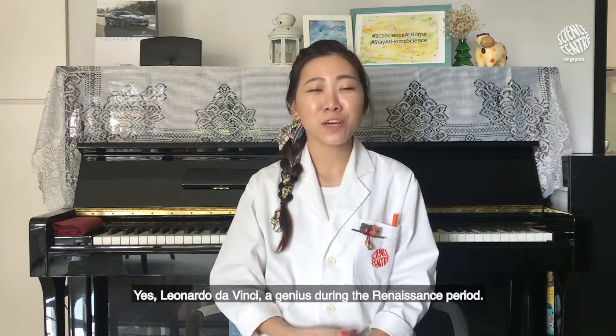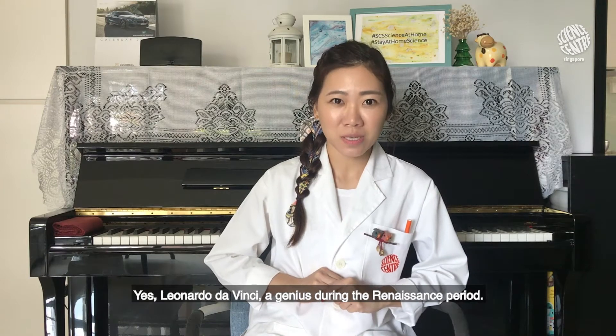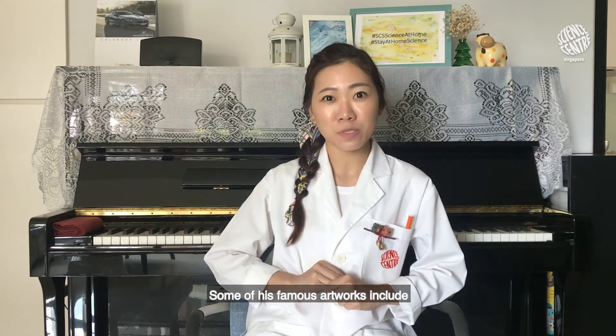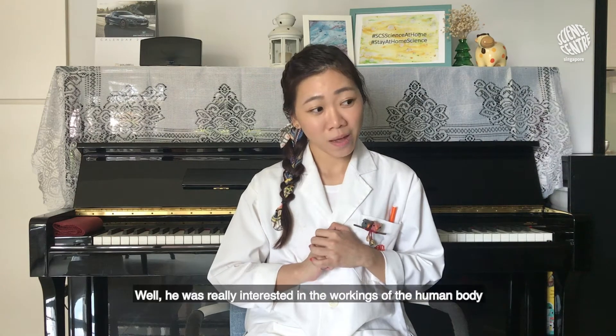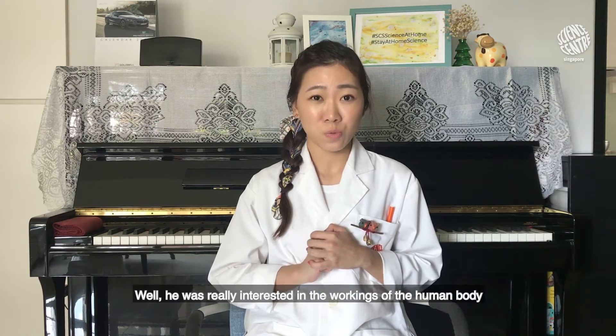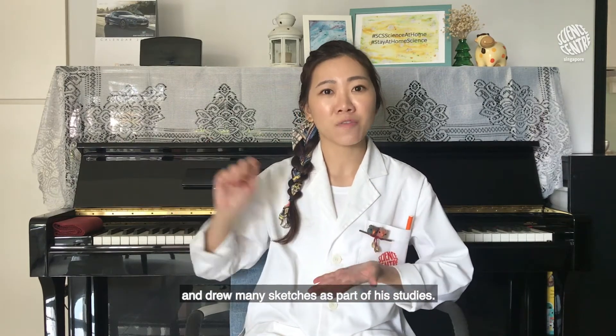Yes, Leonardo da Vinci — a genius during the Renaissance period. Some of his famous artworks include the Mona Lisa and The Last Supper. On the science side, he was really interested in the workings of the human body and drew many sketches as part of his studies.